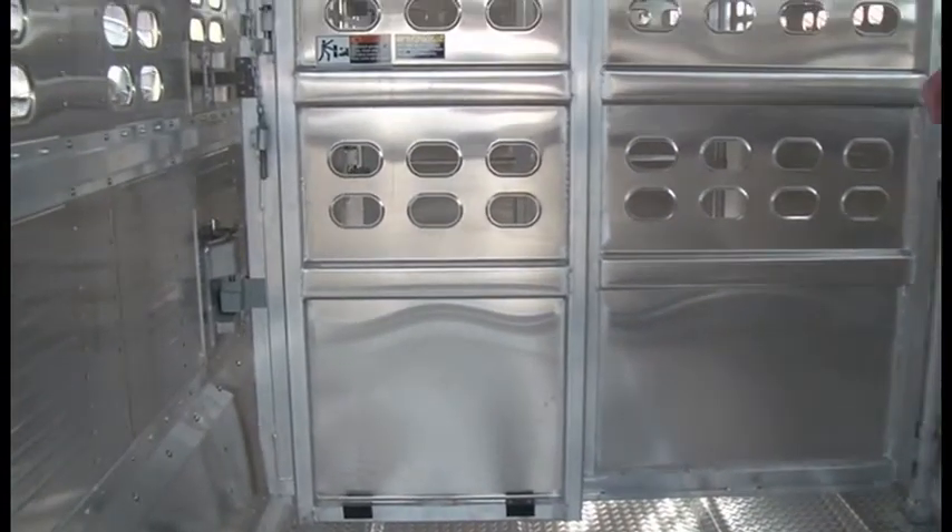For a more detailed viewing of these trailers, go to Harris Supply Wilson Trailers. That's a 40-minute video and we really go through it, giving you all the options of what you can do.